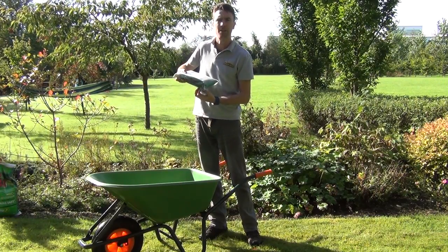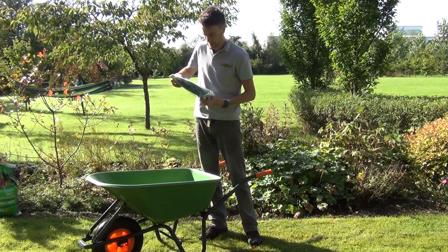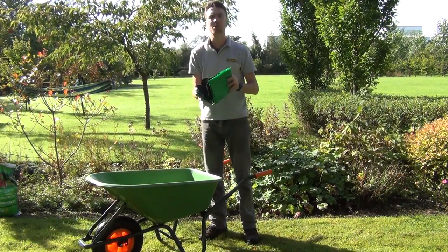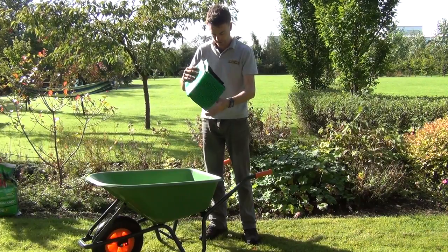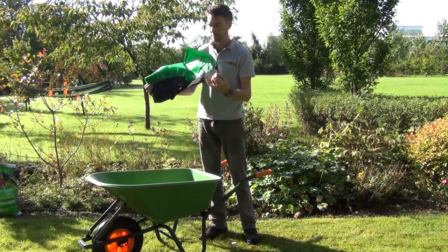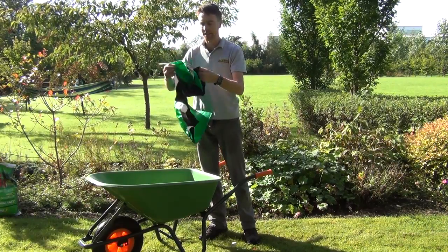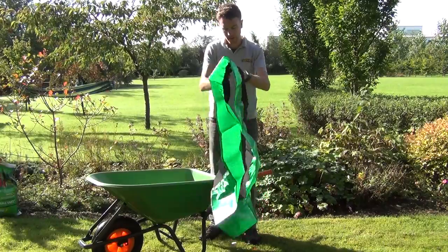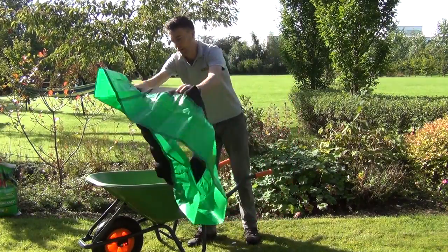We'll just remove it from its packaging here and we'll show you how to fit it over your barrow and talk about its general features. It's made from a heavy-duty polypropylene material which is reinforced, and it also has this elasticated rim around the base. The elasticated rim ensures that the Barrow Booster stays neatly around the base of your barrow.